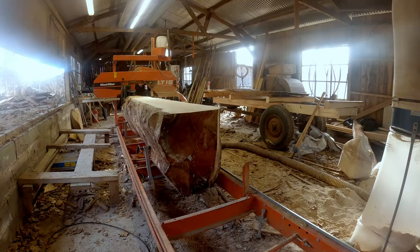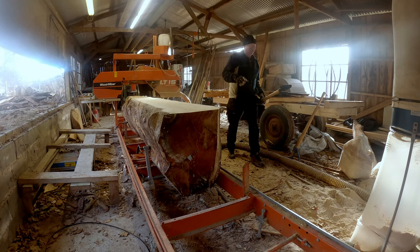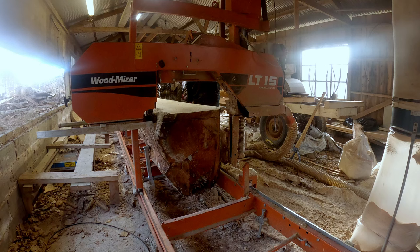Today I'm gonna mill a really large spruce tree. I'm gonna make six inch and eight inch boards. I will do this by splitting the log into a big eight inch and a six inch piece and then just slice the boards.